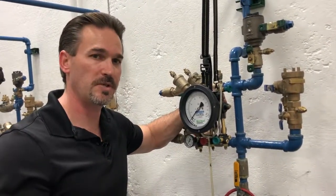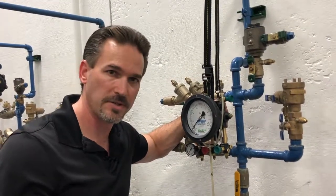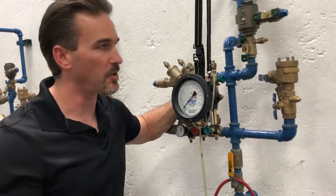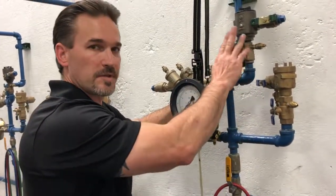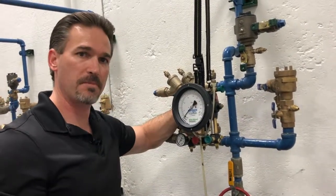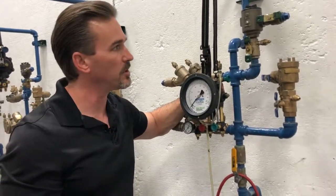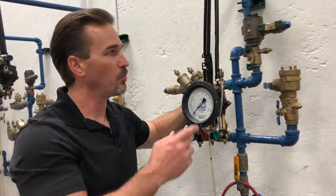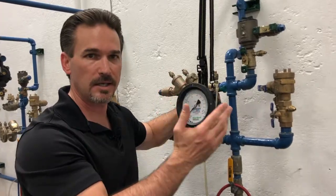First thing we have to do are those steps we take prior to testing backflow preventers, and that's notify, identify, inspect, and observe. We will notify our facility that we're there to test our SVB. We will identify it — we will record the make, model, size, and serial number. We will also identify the application: what system our SVB is supplying water to.